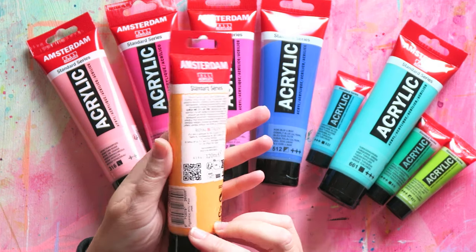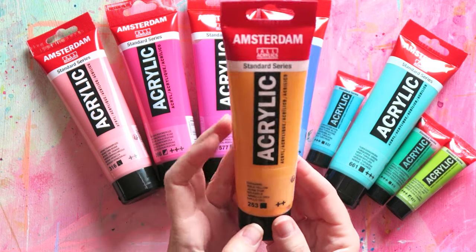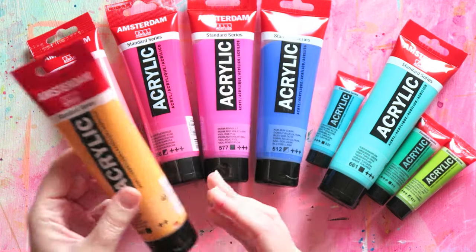Let's see the pigments. This is PY74, PO34, and PW6. So there's also white in this one.